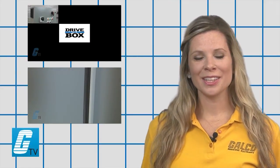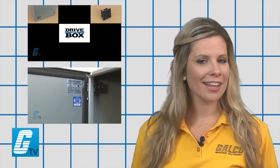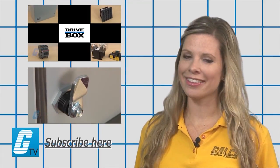To find out more about enclosures, make sure you check out our other videos on GTV and don't forget to subscribe by clicking on the link.